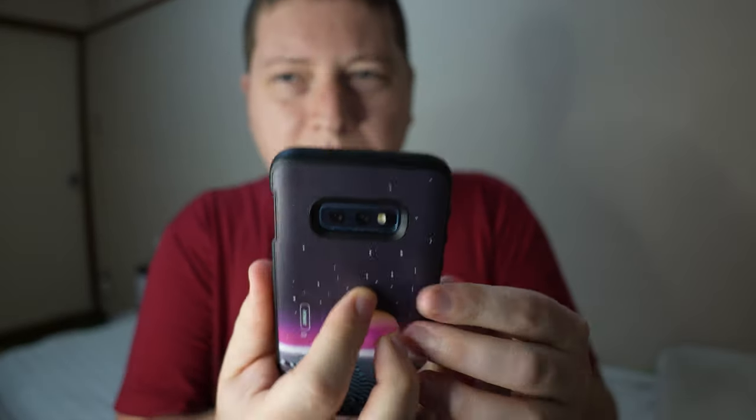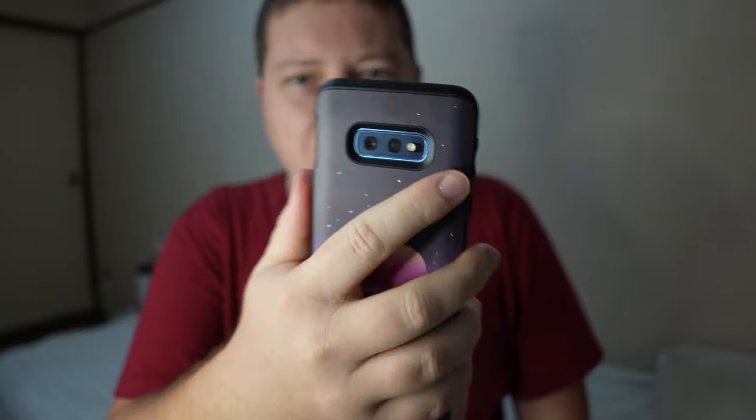Feels pretty solid, almost feels like there's a little bit of air, you know, shock absorption. What can I say? It looks really cool. So yeah, guys, that was the unboxing of the Rhino Shield Solid Suit PewDiePie Edition phone case. And with that said, this is Andy.